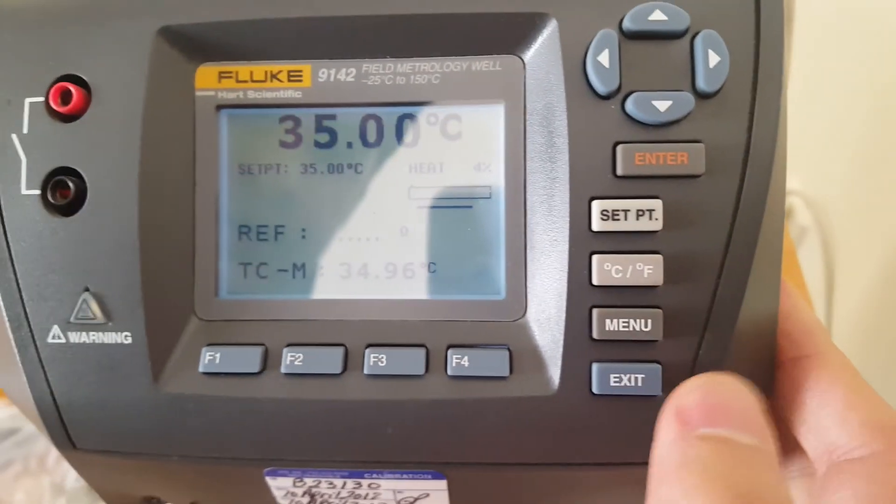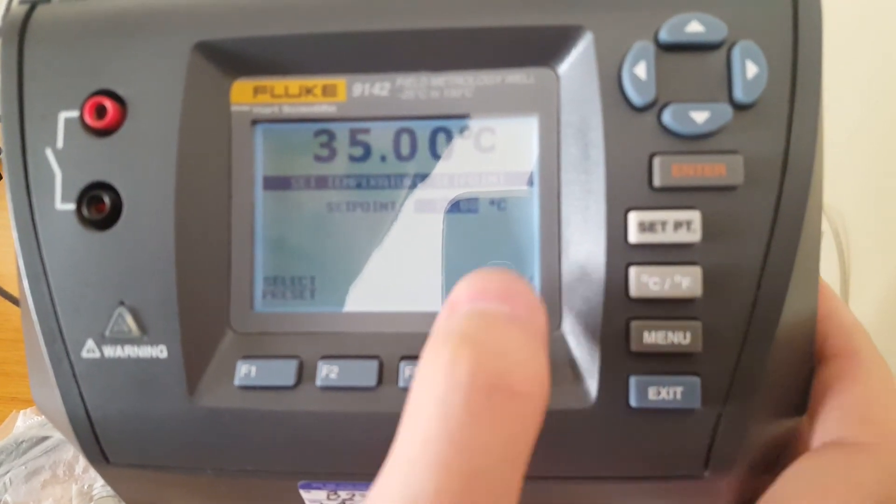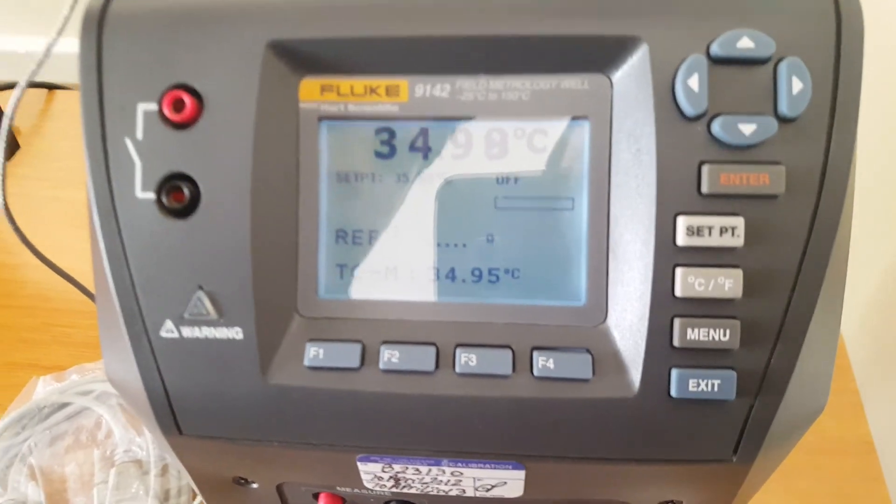If you want to stop it, just click the set point key, then press F4 to save and disable. It has now stopped. Thank you for watching.